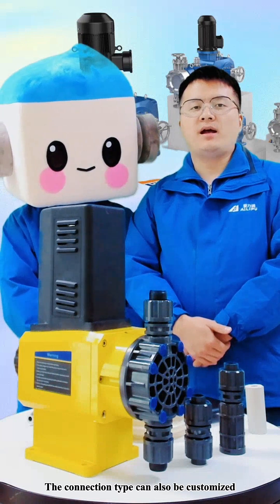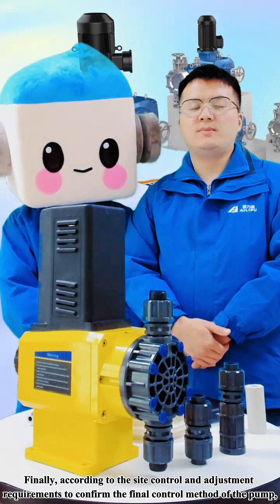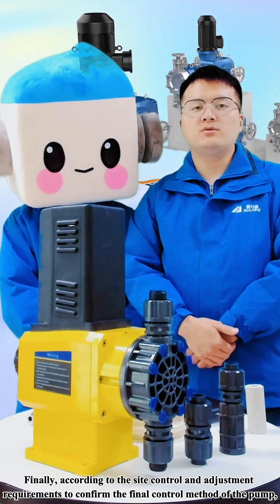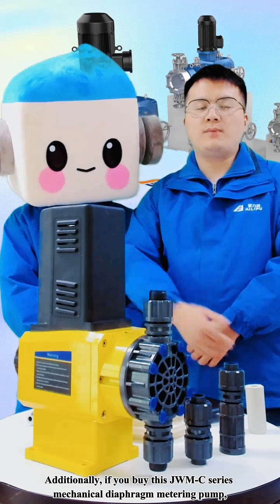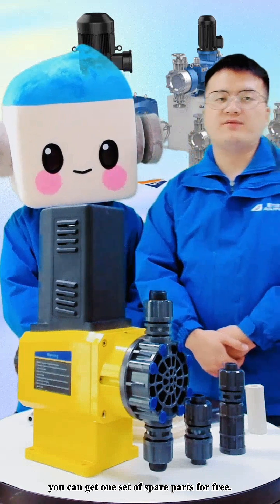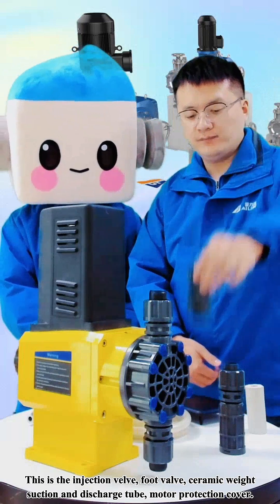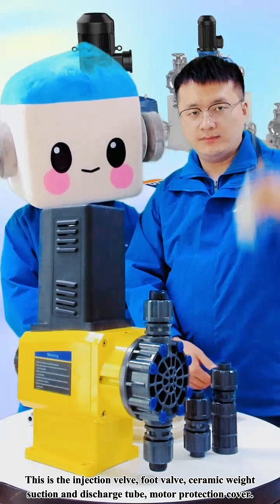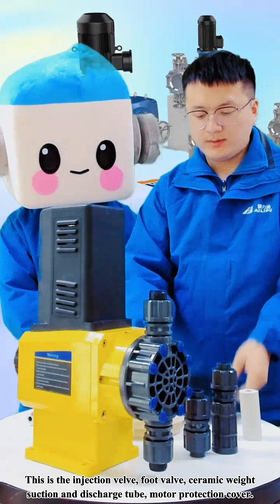The connection type can also be customized. Finally, confirm the control method of the pump according to the site control and adjustment requirements — choose manual or automatic. Additionally, if you buy this JWMC series Mechanical Diaphragm Metering Pump, you can get one set of spare parts for free. This includes the injection valve, foot valve, ceramic weight, suction and discharge tube, and the motor cover.